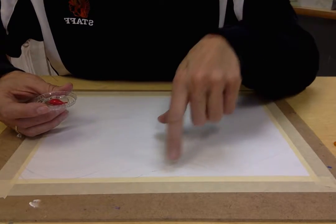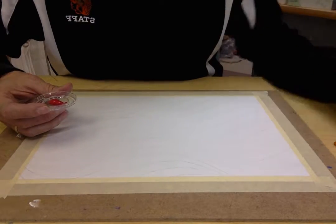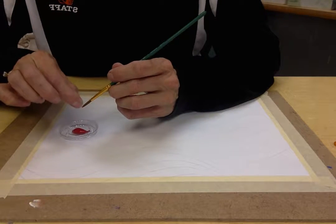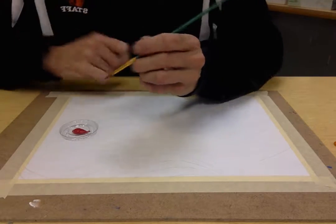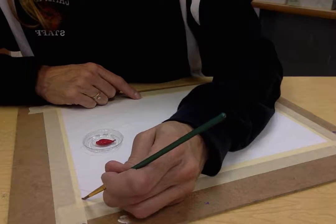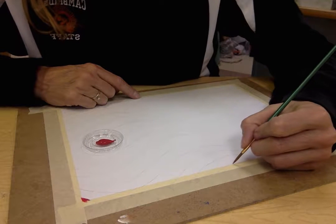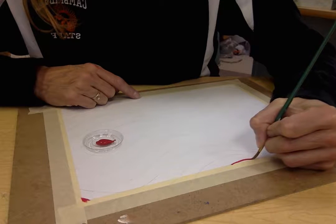I've already marked out which sections need to be painted in magenta — just little tiny marks so they won't be noticeable. I know that this first mark and this mark are going to be painted in magenta. I might have to trim a bristle that's sticking out. I'm going to paint really close to the line and I can overlap my tape. Slow and steady is how you want to paint — don't go fast, and paint in one smooth motion.